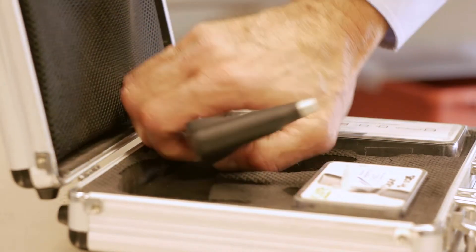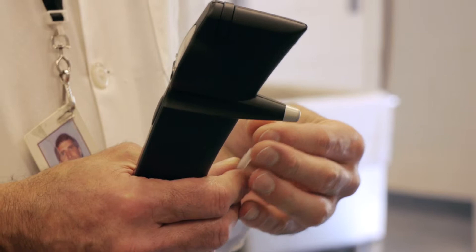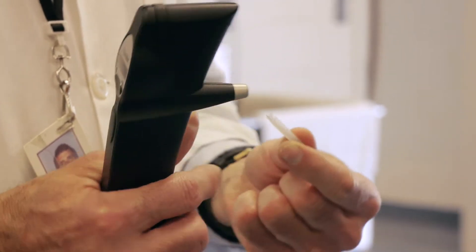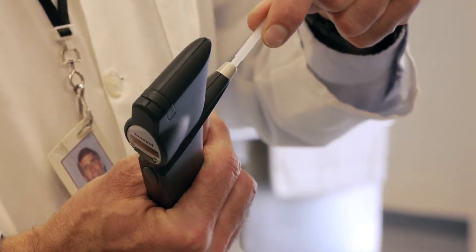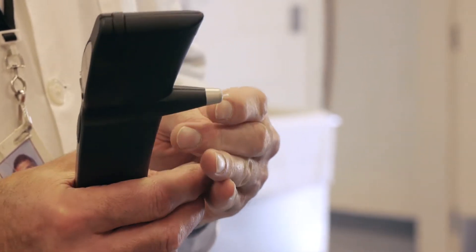This is the iCare TonoVet. This instrument has a small pin and you insert it into the instrument, tilt it back, and it falls out of its sterile container. It has a little plastic tip and this is what will be actually touching the cornea and bouncing back.